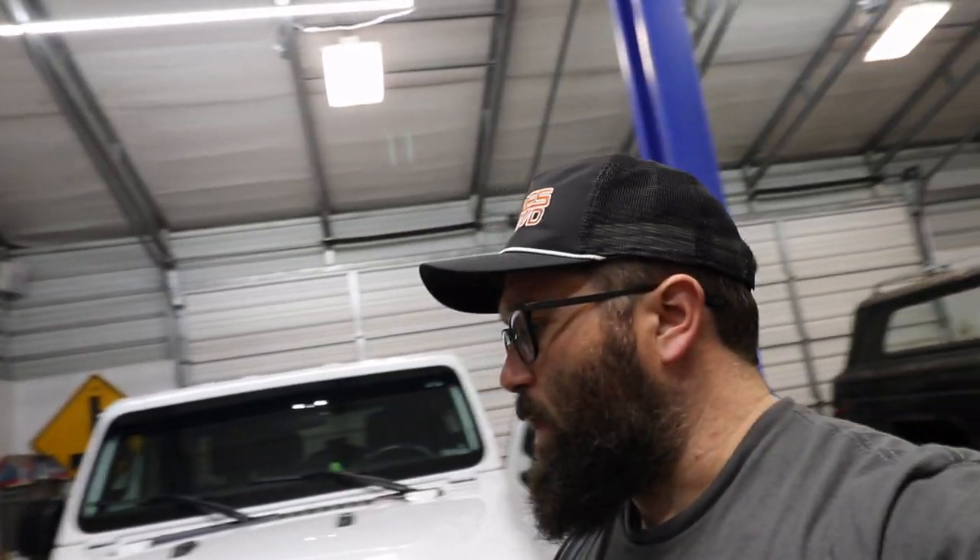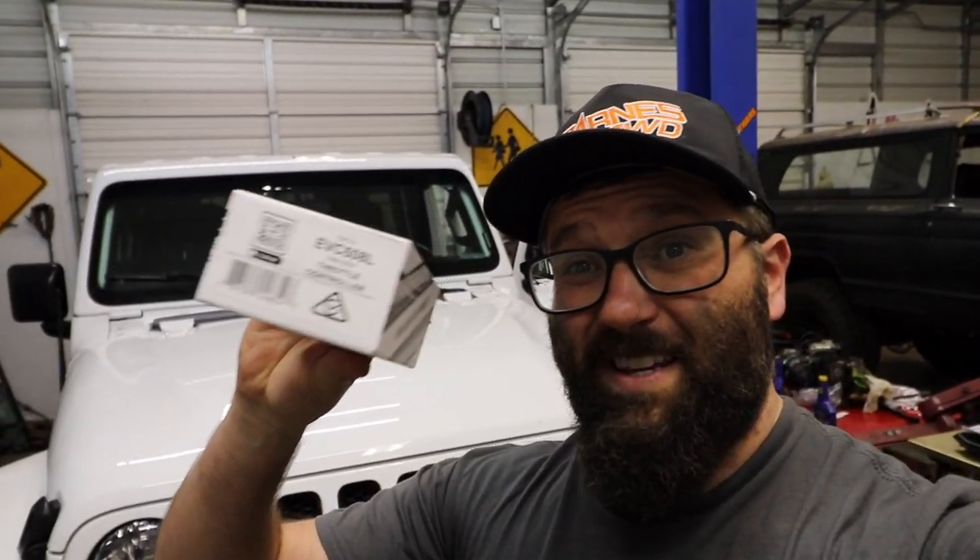We will be putting on an EVC throttle controller. So after I put the larger tires on this, I did notice there was a little bit of lag in the throttle response. Everybody online said to run one of these, so that's what we're going to try.